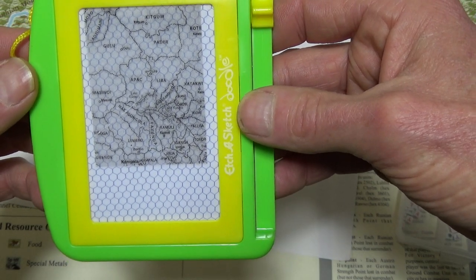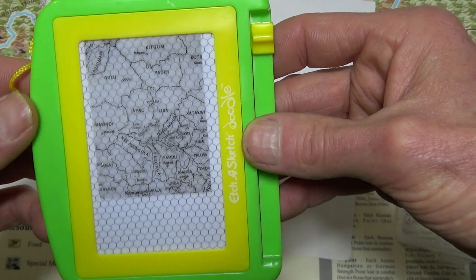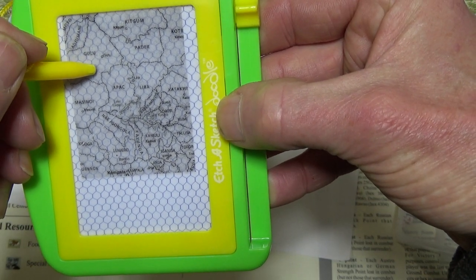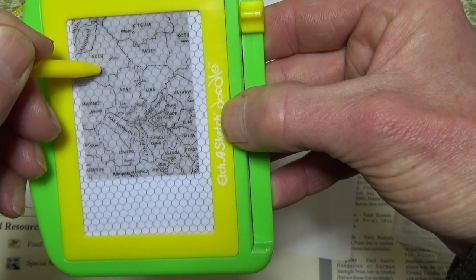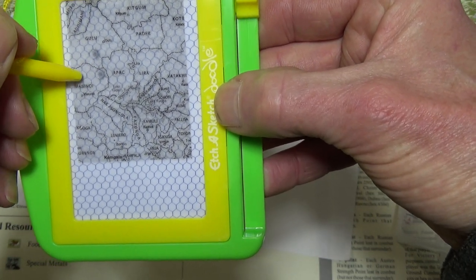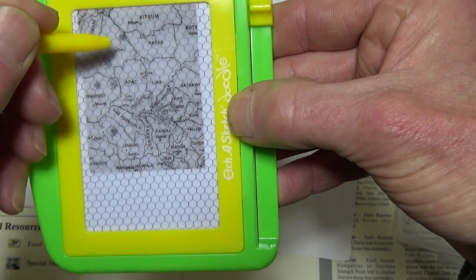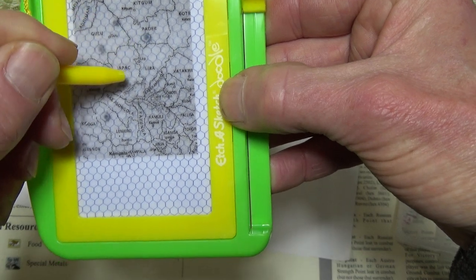I've got to figure this out. I don't know if it uses magnetic powder or something, I don't know what's going on. But you see what I mean — I just have to learn. Anyway, this looks kind of neat. I didn't expect this to be a long video.